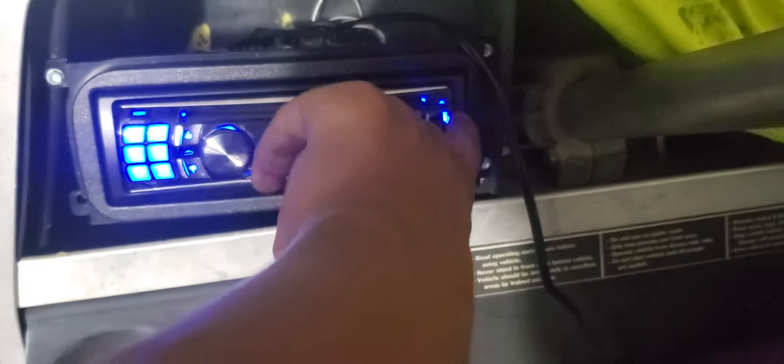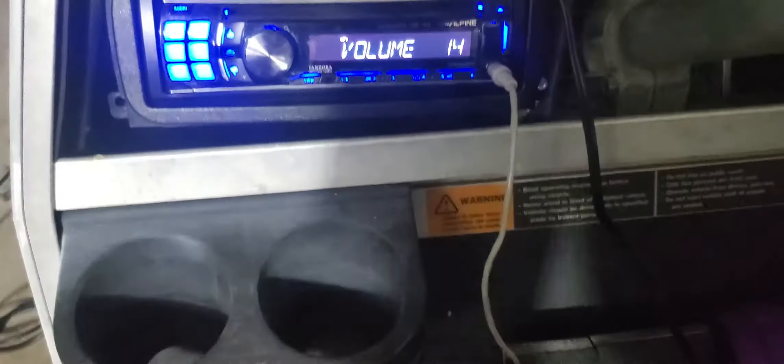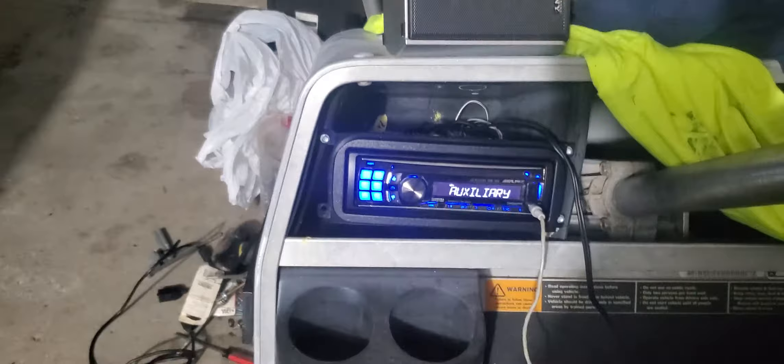One USB right there, one in the back. She's got a good old CD player and an auxiliary input. If you buy a Bluetooth adapter, you can use Bluetooth on here — I'm probably gonna do that, maybe just go on eBay and get a cheap four-dollar one.